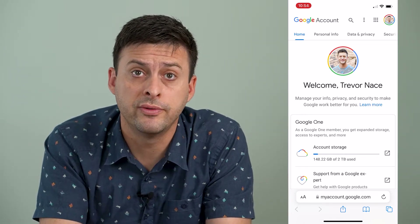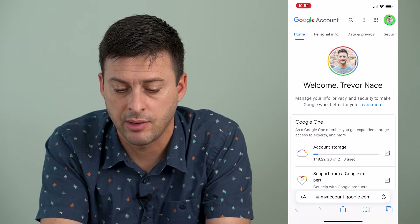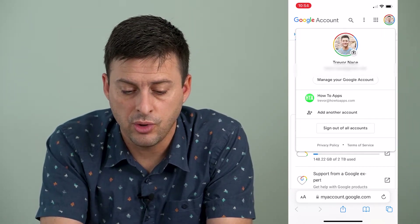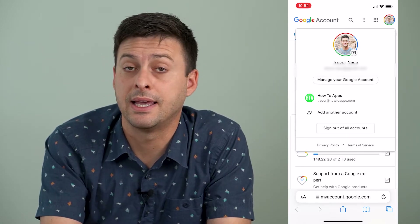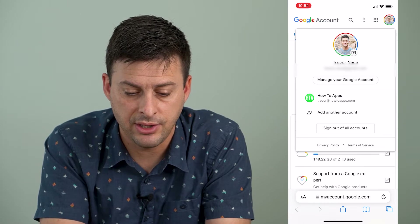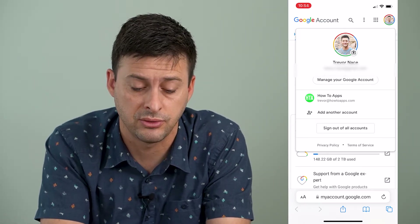If I want to remove my second account, I can tap this little profile link at the very top right here. What you want to make sure is that you are currently logged into the account that you don't want to remove. So you can see I don't want to remove my first account — I do want to remove this HowToApps account.